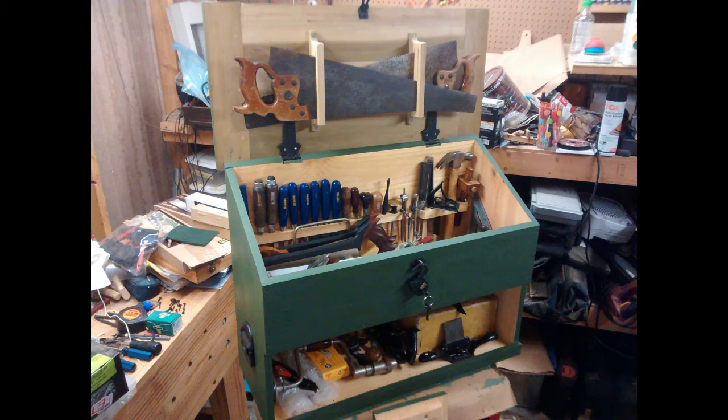Welcome back for another video on my Dutch tool chest series. This one I'm going to be making a lid. A lid is just a big flat piece of wood that goes on top of a chest, but it's a little bit difficult because it will tend to flex with the seasons as humidity changes, cupping, moving, shrinking, and expanding. So I need to do something to resist that movement in the wood.